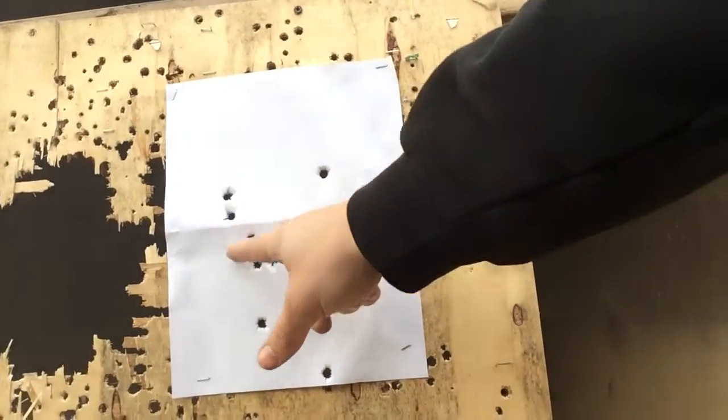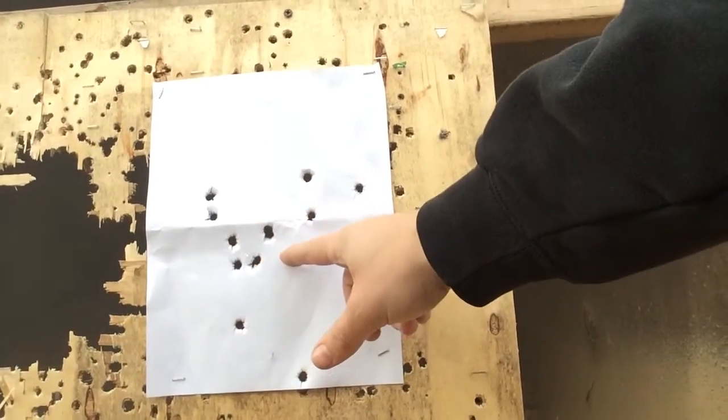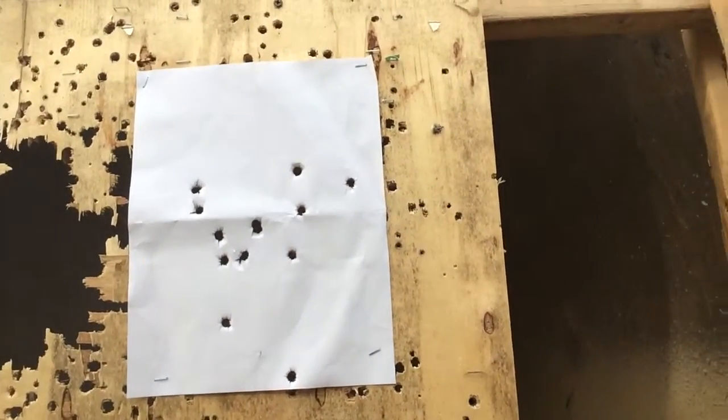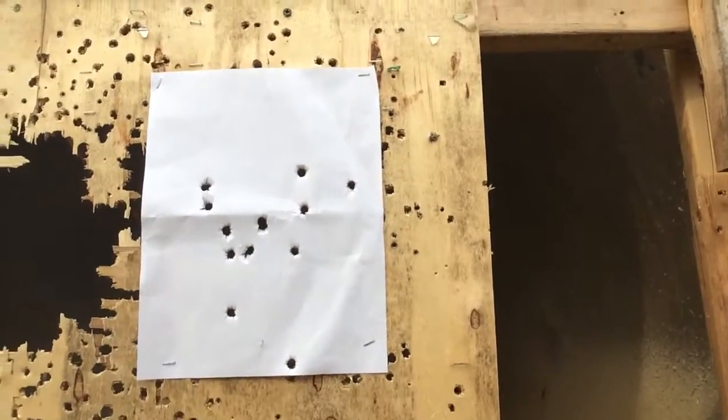Obviously the first couple ones were right here and as I got farther back they started spreading out a little bit, but that's to be expected. Alright, thanks for watching.